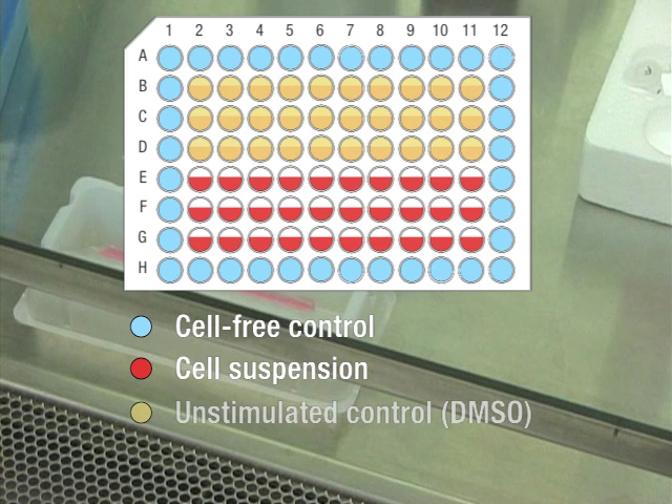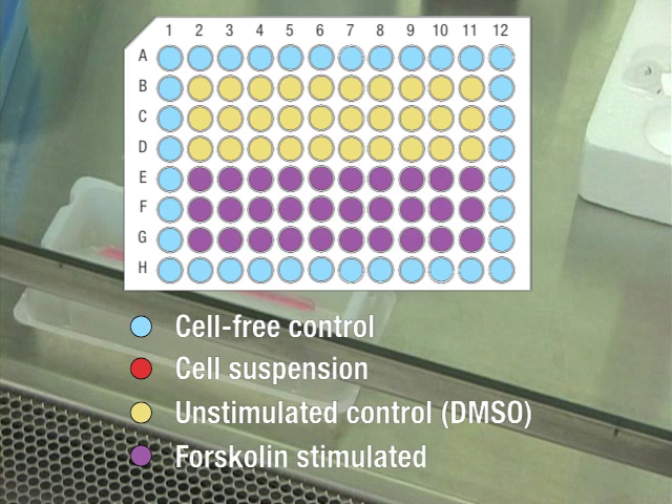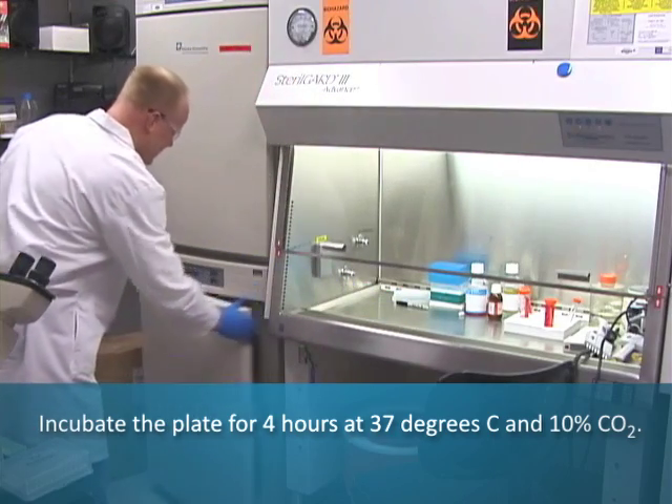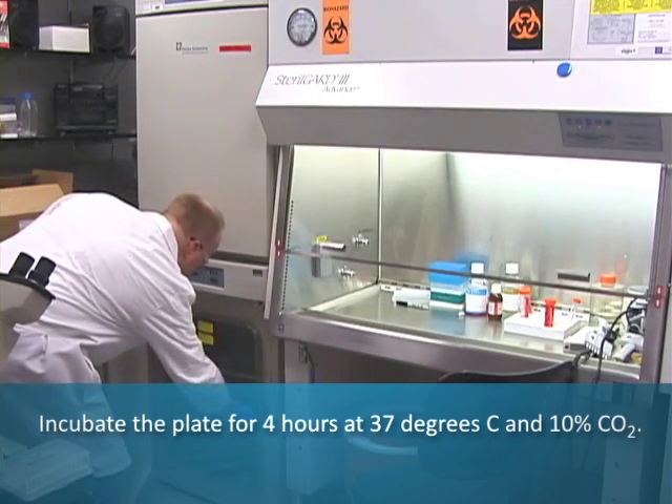10 microliters of DMSO solution were added to half of the wells as an unstimulated control, and 10 microliters of forskolin solution were added to stimulate the cells in the remaining wells. The plate was then incubated for four hours at 37 degrees centigrade and 10% CO2.